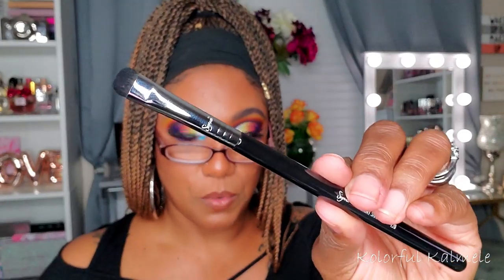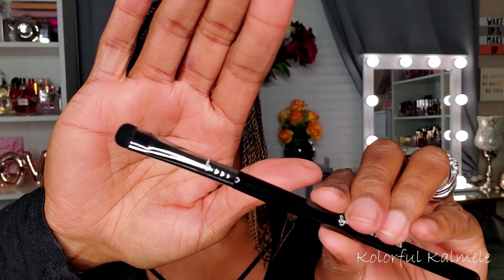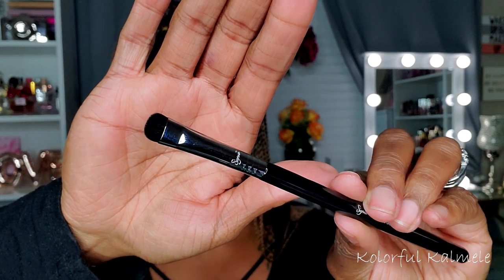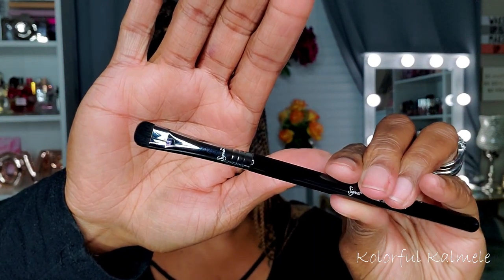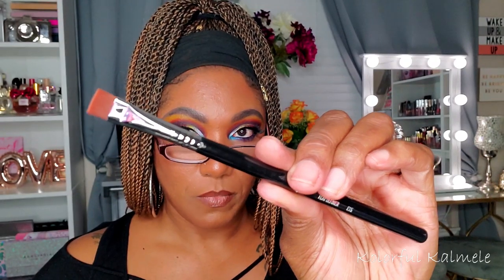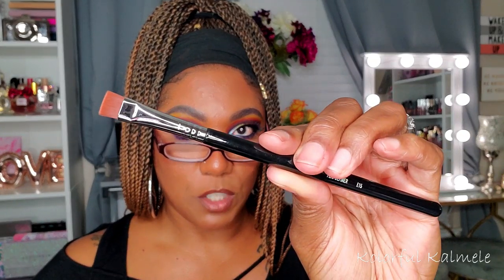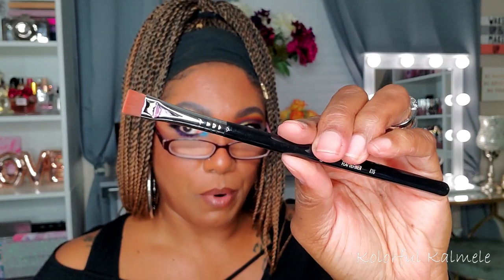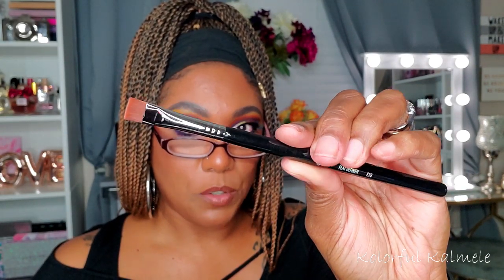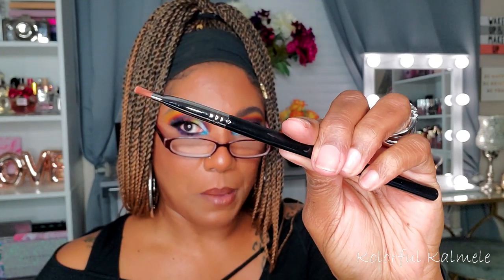Next is the Short Shader, the E20 — I love these too. I use this type of brush for smudging shadow on my lower lash line; it's excellent for that because it doesn't apply too much product and you have a lot of control. Then there's the Flat Definer, the E15 — a flat square brush. A lot of people use these to clean up concealer underneath their brows; I'd probably use it to smudge shadow under my eye. Very nice brush.